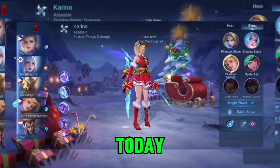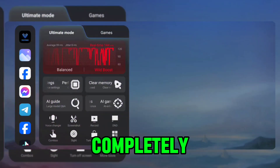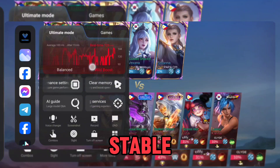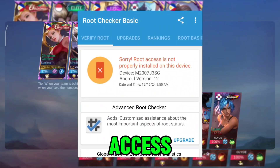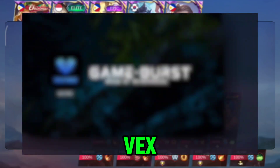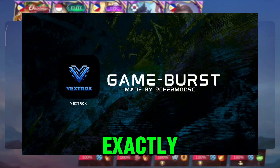Hey gamers, today I'm bringing you a game-changing tool that'll completely transform your gaming experience. We're talking stable FPS, zero lag, and smoother performance, all without root access. Introducing the Vextrox VexBoost 3.0. This tool is pure magic, and I'll show you exactly how it works.